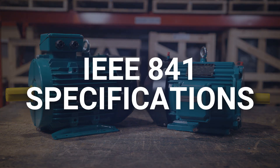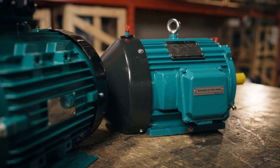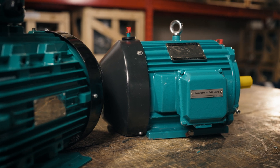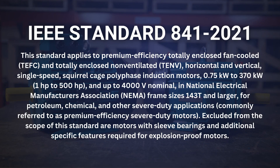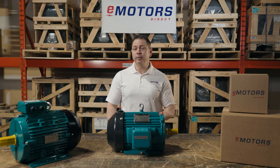What are the specifications of IEEE 841 motors? These motors are trusted to perform in the harshest conditions, so they have specific requirements. As of the most recent update published in 2021, these are the most notable specifications set out by the IEEE 841 standard. Motors labeled IEEE 841 must meet these requirements; however, some IEEE 841 motors exceed these standards.